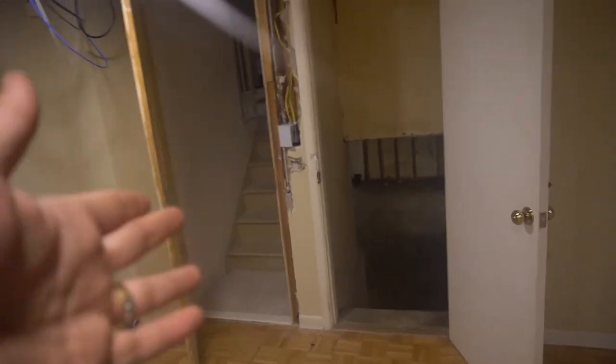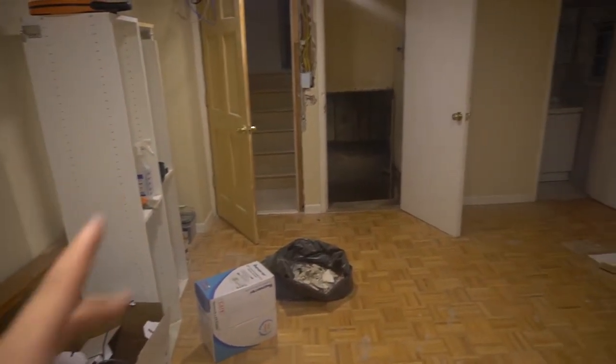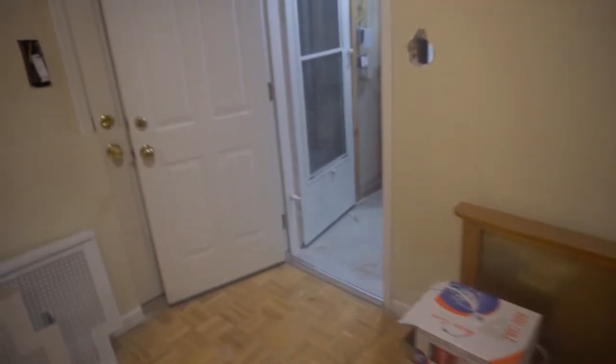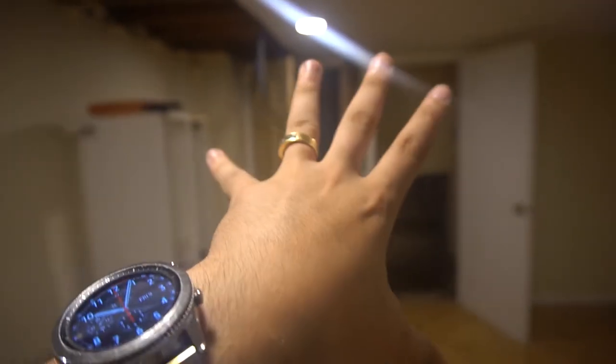The big thing about smart switches is you can do smart things. This room isn't a three-way setup, so if I enter through the garage I have to walk across to turn the light on — that's one flaw. But to alleviate that, we're going to put a door sensor here. Basically once the door is open, the smart sensor will automatically turn this room on.